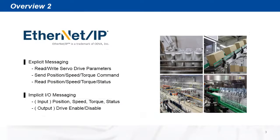When optioned with the Ethernet IP interface, the DYN5 servo drive can be operated as a server device for explicit messages or adapter for implicit I/O messages. Using explicit messaging, the client has full access to the servo drive parameters as well as sending and reading position, speed, and torque data from the servo drive.